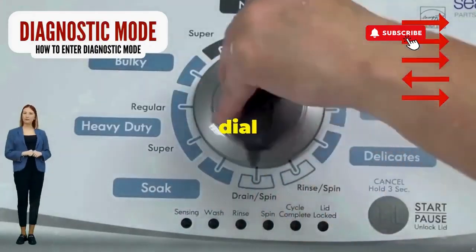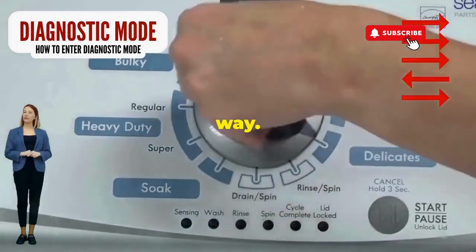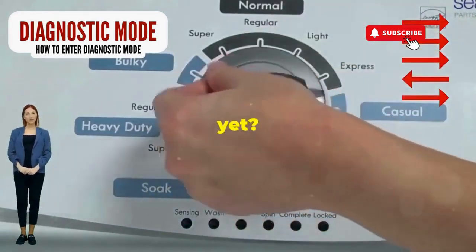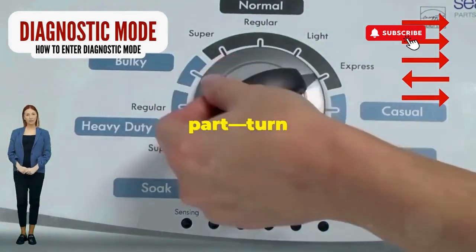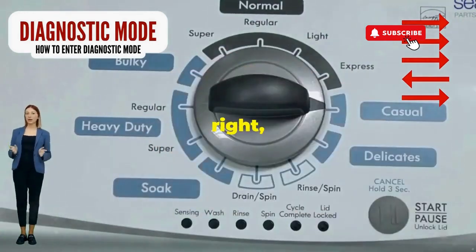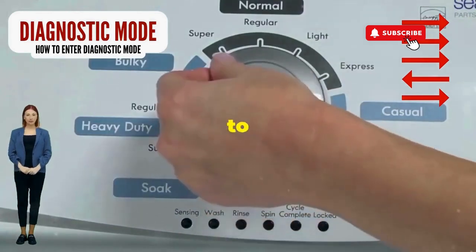Step 1: Seize that dial like it owes you money. Now whirl it counterclockwise all the way. Feeling like a DJ yet? Great, you're on the right track. Next, here comes the video game part. Turn it three notches to the right, quick flick back one notch to the left, and then one more notch to the right.